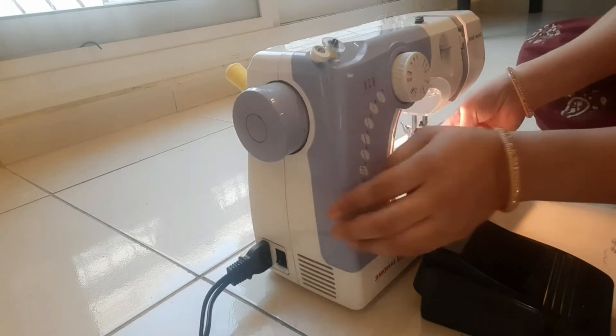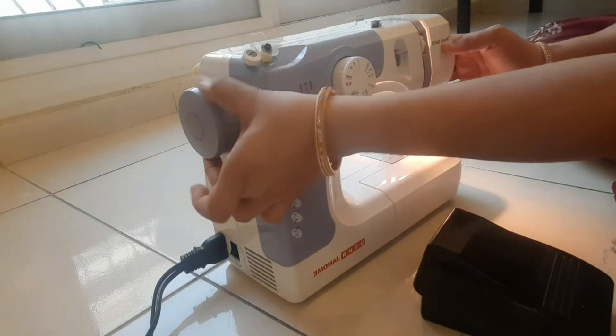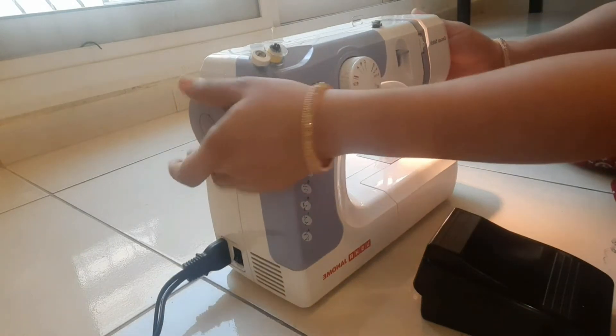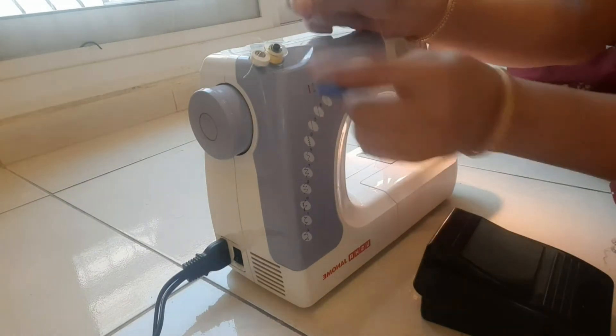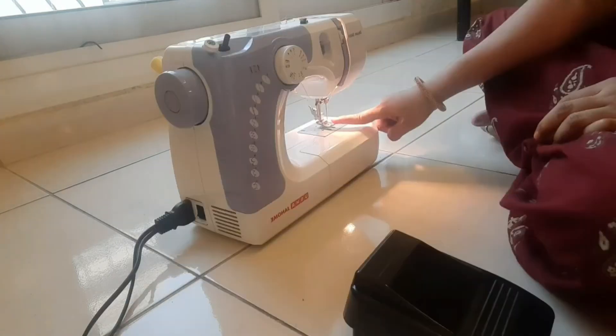It is a bit of a wheel. It is a bit of a pedal. I am going to do it. It is a thread. If you have a move-off, it is a bit of a wheel — the thread will be very easy.